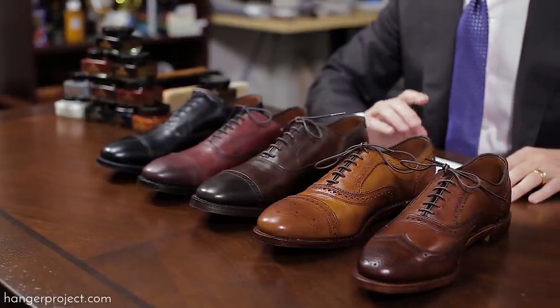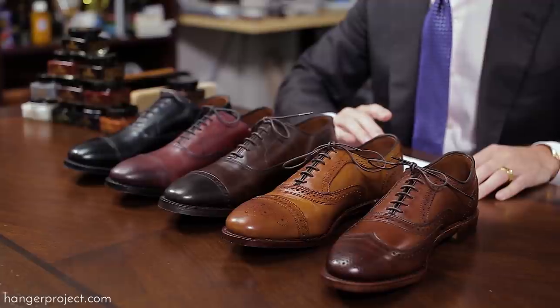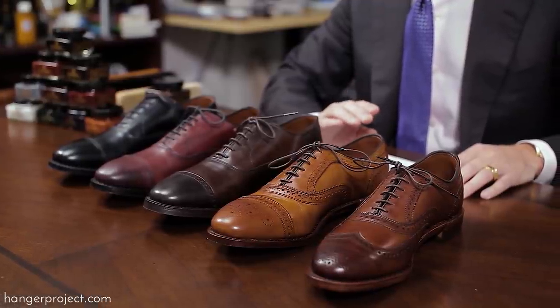Hi, I'm Kirby Allison, founder of The Hanger Project. In today's video, I'm going to show you how to match the perfect Saphir Medaille d'Or shoe polish color to your pair of Allen Edmonds dress shoes.